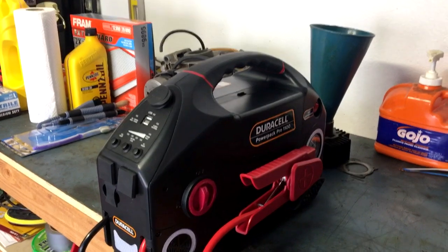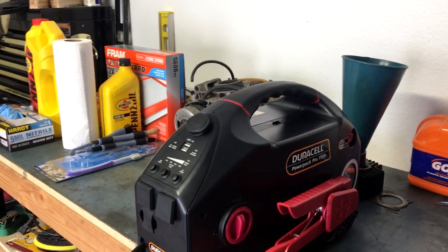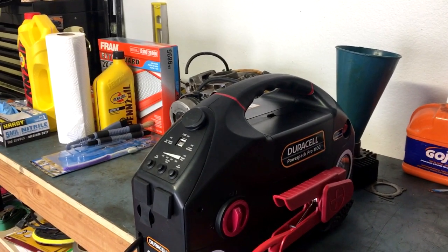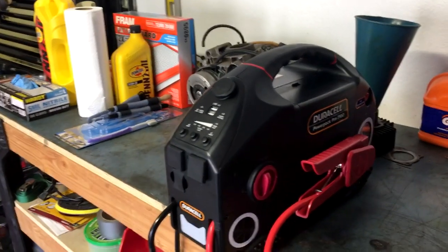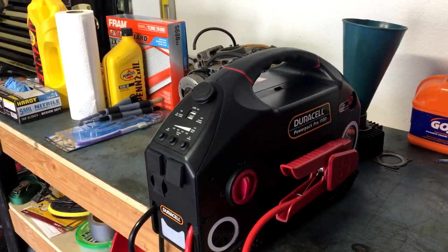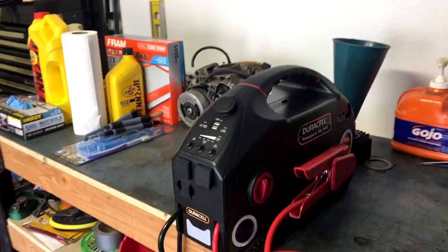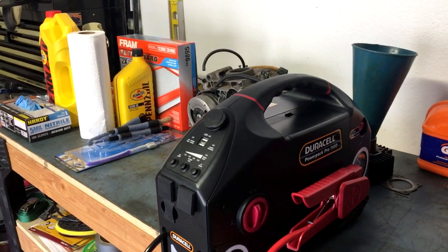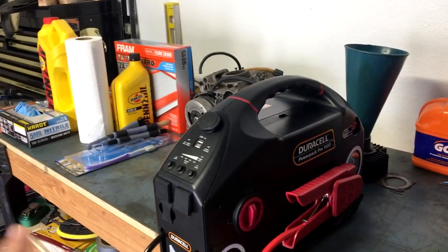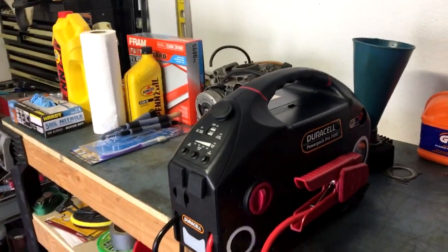Let's talk about the jumpstart capabilities. A couple days after I used it for the tire, I came out in the morning and the Jeep wouldn't start — it would turn over, turn over, turn over, almost catch, like it was gonna start but then wouldn't.